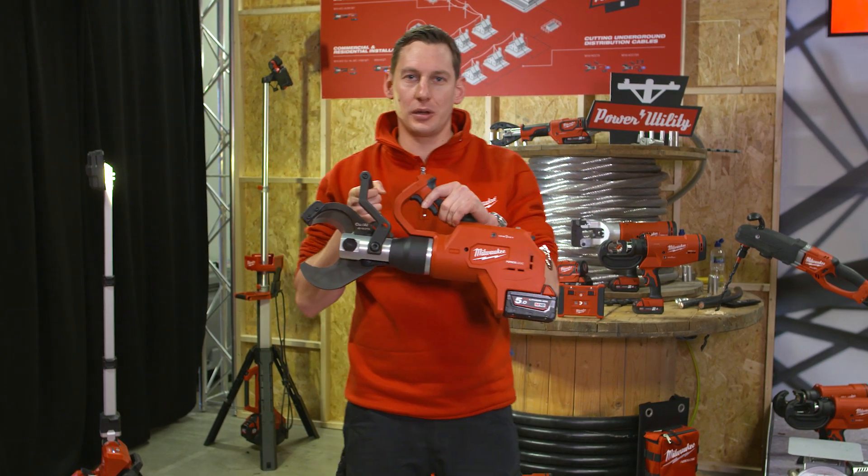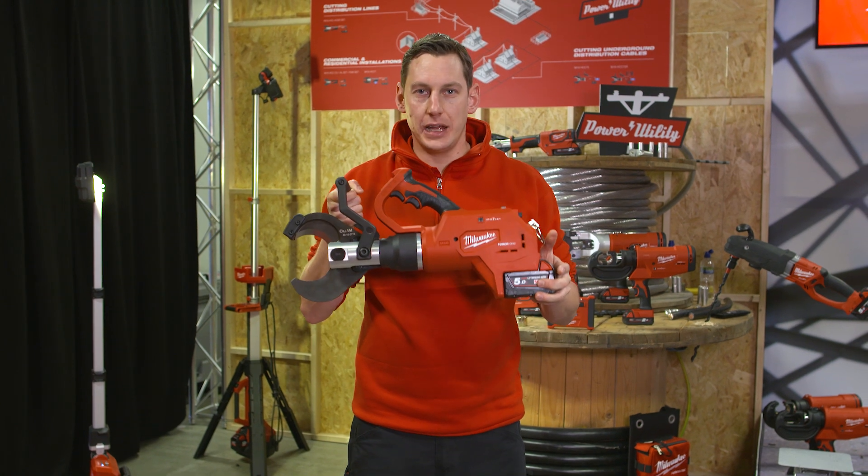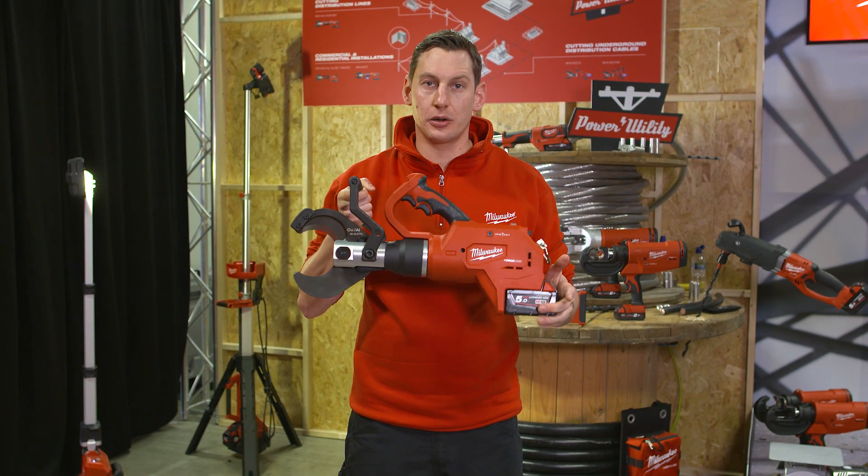Hello. Today I want to present you a new power and utility solution by Milwaukee. This is our HCC75R, our remote underground cutter.